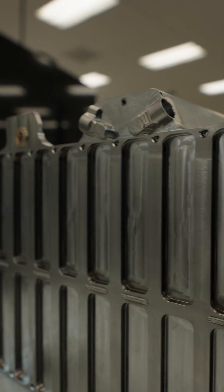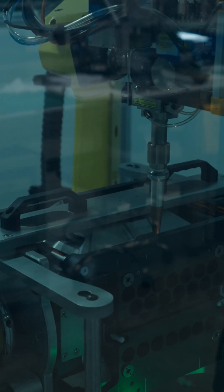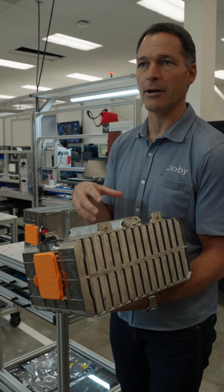You can look at some of these tiny details. The whole thing is laser welded together, completely enclosed, so that if there is any failure inside, we've contained it.